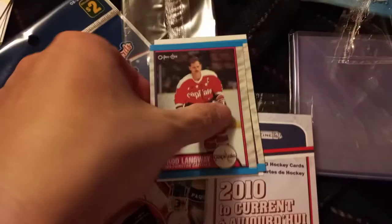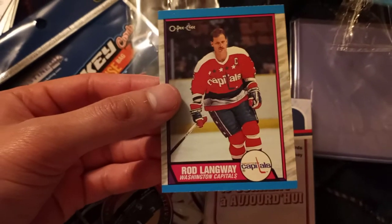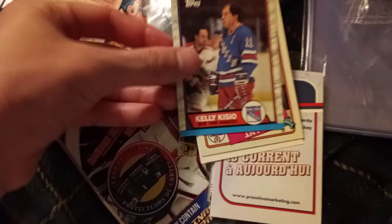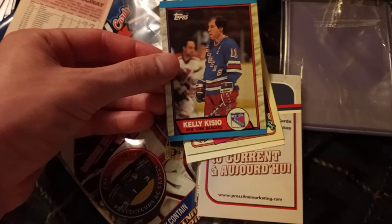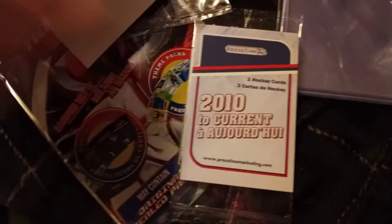Let's get to the 70s and 80s now. First up we got Rod Langway of the Washington Capitals. Upside down card. Kelly Kissio of the New York Rangers. And we have Grant Furr of the Edmonton Oilers.